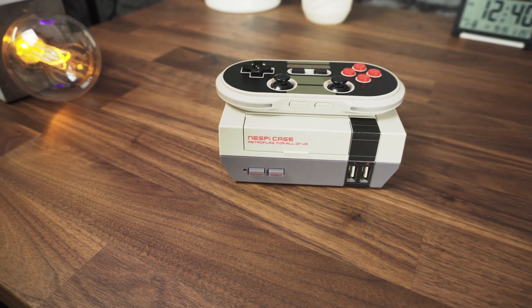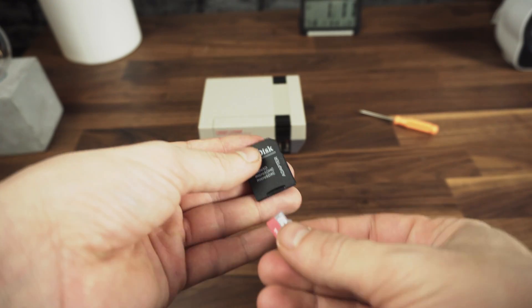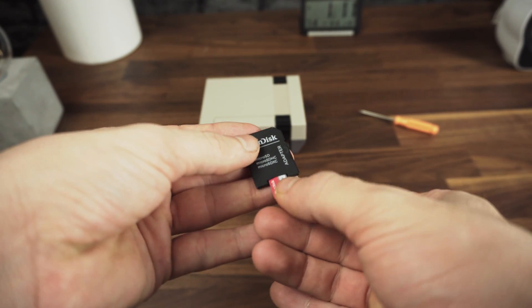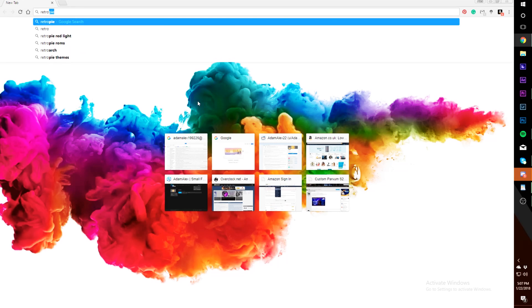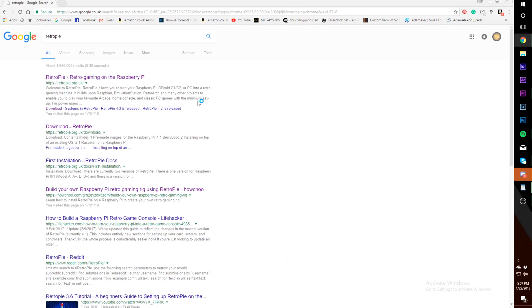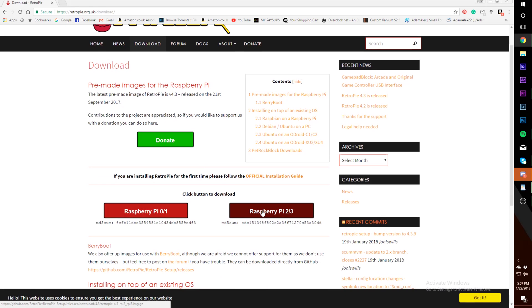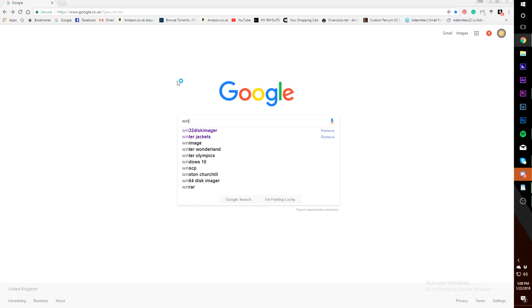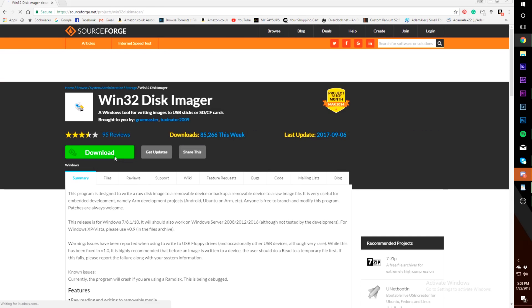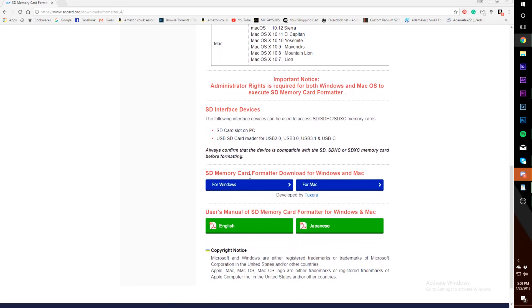Now our console just needs the operating system, which leads us to the second part of the project — installing the OS on the SD card. For this step you will need an SD card reader. My card reader is for normal SD cards so I use an extender. First, download your software from raspberrypi.com for your specific Pi. We will also need Win32 Disk Manager, so search for it and download it. In order for the SD card to work with our Pi, we need to format it, so download SD Card Formatter as well.